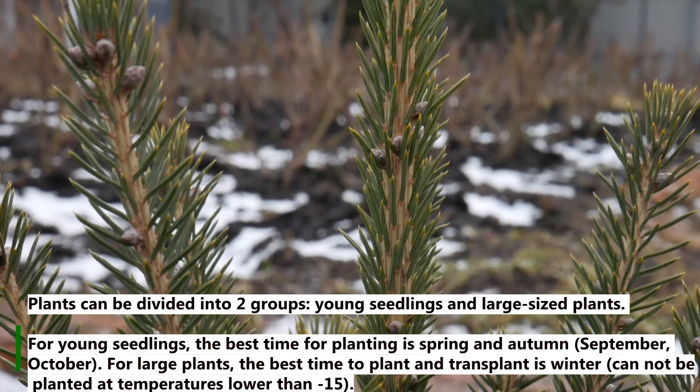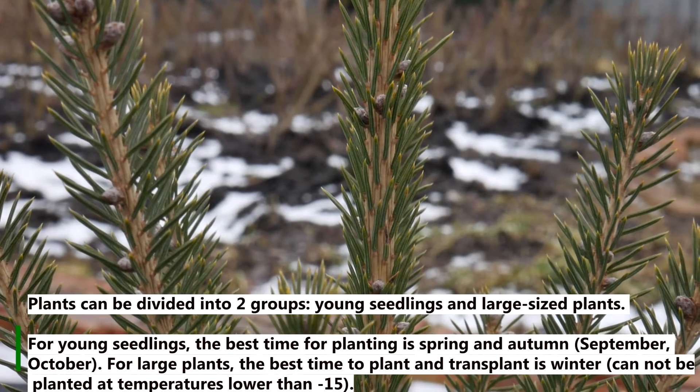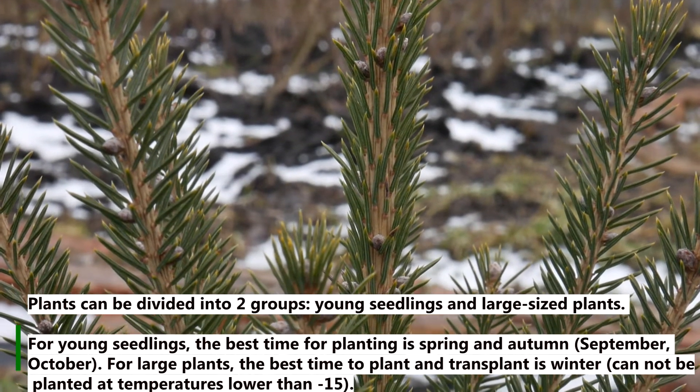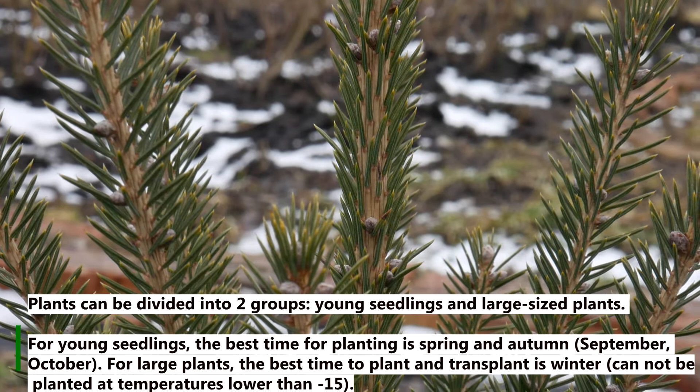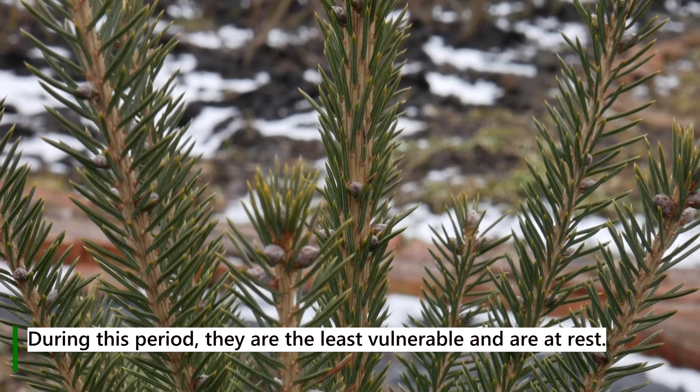Plants can be divided into two groups – young seedlings and large-sized plants. For young seedlings the best time for planting is spring and autumn. For large plants the best time to plant and transplant is winter. During this period they are the least vulnerable and are dormant.